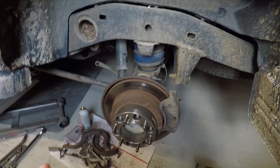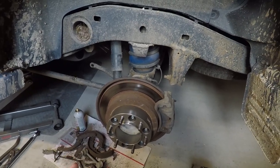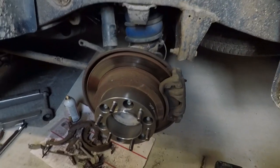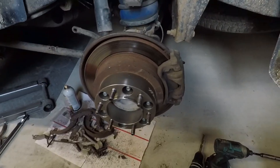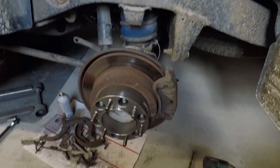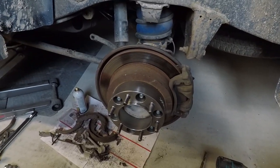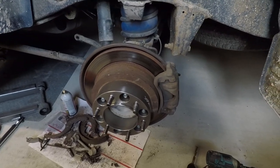We're going to leave the shocks like they are today, bolt the wheel on, and torque these however you need for your wheels. We'll do that on a low setting on the impact — it ends up about 60 to 70 foot-pounds somewhere in there — and that should do it.